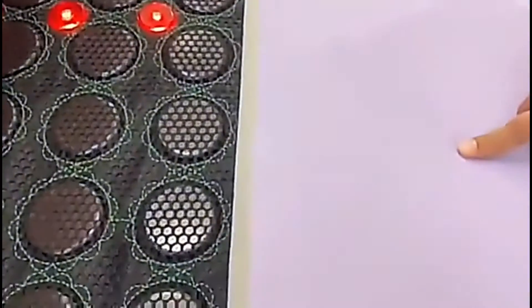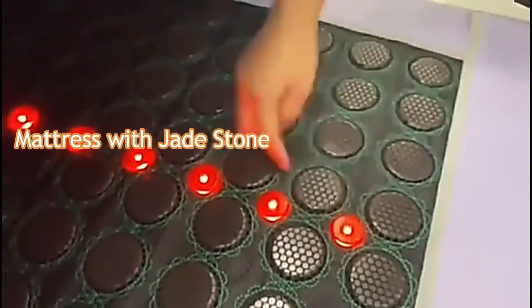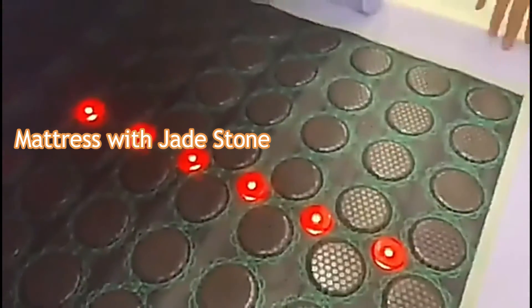This is the high-end PU material. This is the 144 pieces energy source, and 4 pieces of water light.